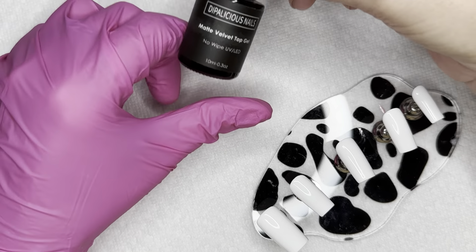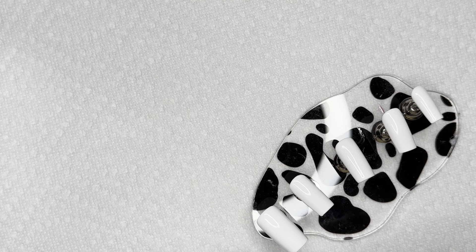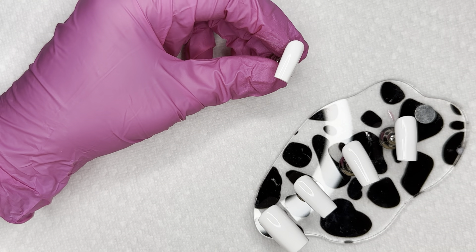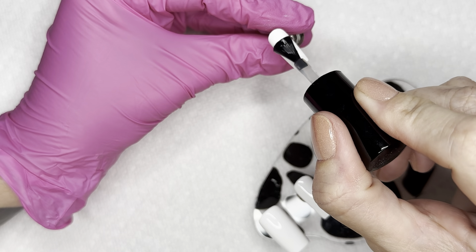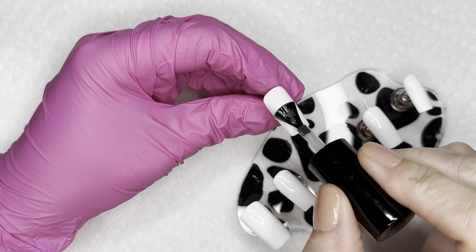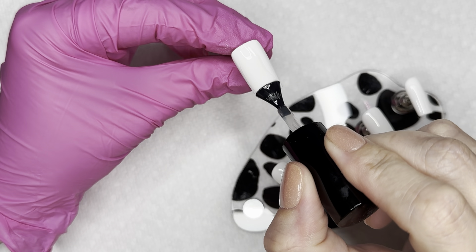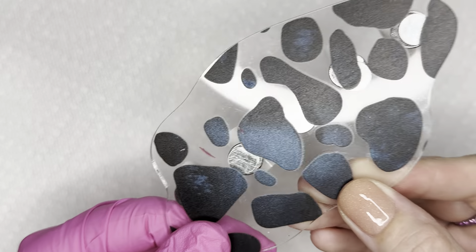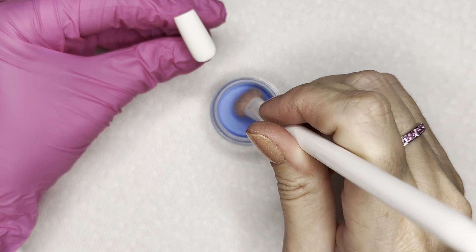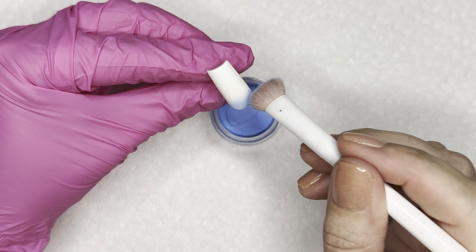I went ahead and cured each coat of gel polish for 30 seconds. Now I'm going in with my matte gel top coat — this for me is the magic; this makes this entire ombre process work the way it does. We're essentially going to stain the matte top coat. If you have been here for a minute you have already seen this. If you're new here, hi! I'm Marla Kris — thank you for stopping by. I hope you'll stay and subscribe and give the video a thumbs up if you like it. I do nail content twice a week every week.